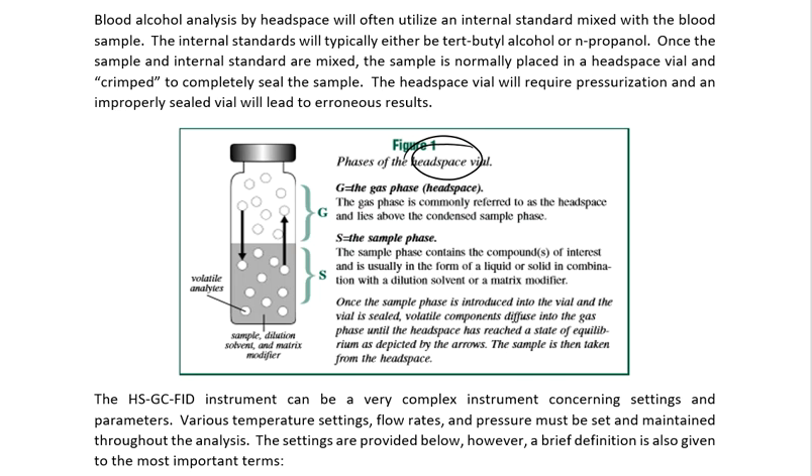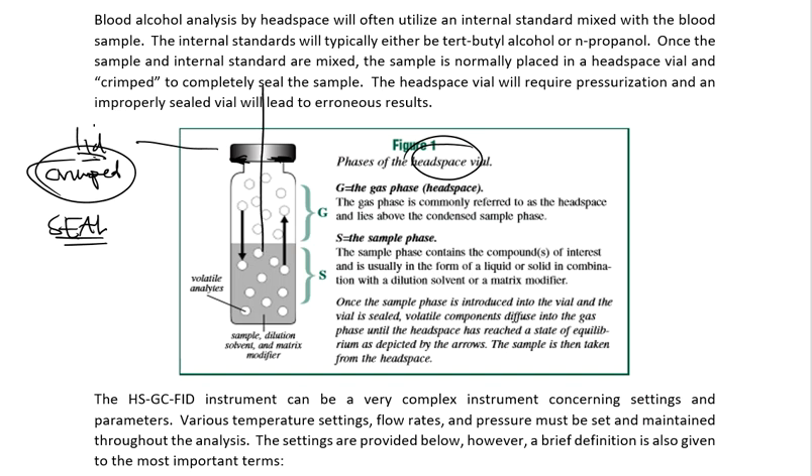What you're seeing on the screen right now is a headspace vial. It's glass, and on top is a lid that has been crimped. You take a crimping device, put it onto the metal lid, squeeze the handle, and it crimps that lid around the rim of the glass vial at the very top. That completes a sealed environment — completely sealed, nothing gets out, nothing comes in unless you puncture through the top. There is a rubber piece called the septa at the top, and a needle can puncture through that lid and go into your sample to extract what it needs.